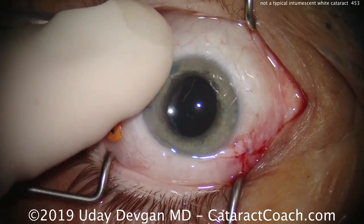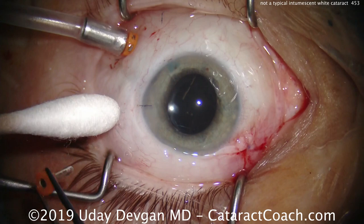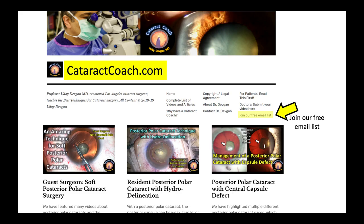We're going to suture up the incisions — especially the larger one; the other smaller ones can close on their own. That looks very good. Check the pressure at the end, and the case is essentially over. This patient had a beautiful outcome. If you like the video, check out CataractCoach.com — that's our free teaching website. We also send out a free email every morning with a brand new case like this one with a full write-up, pictures, and video. Sign up for that email — thanks for watching.